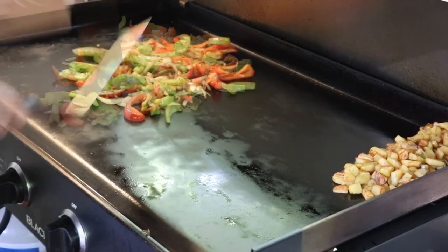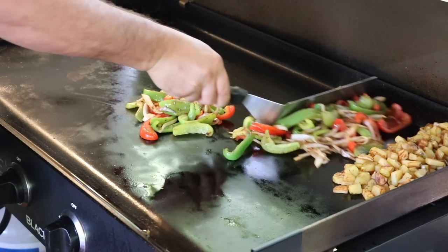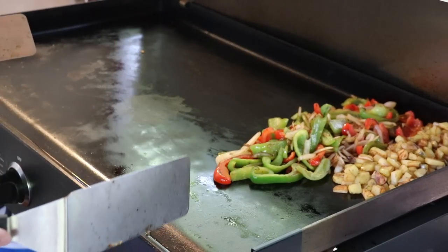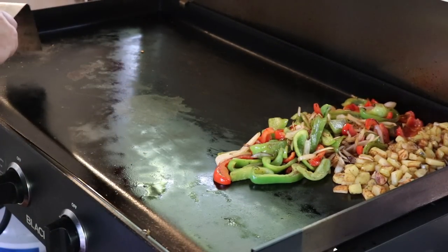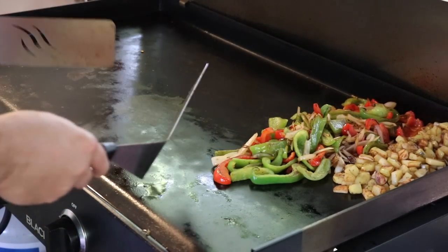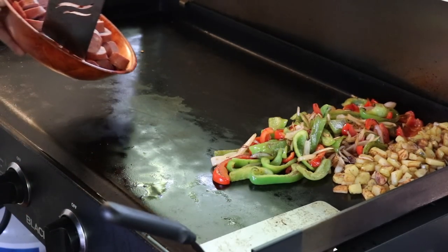These veggies are right about where I want them — about three-quarters of the way done. I'm going to slide these over to the cooler side. Currently with these burners I've got two on medium-low on the left and two on low on the right. That should be perfect for what we're doing here.